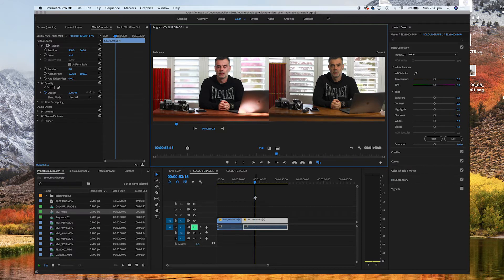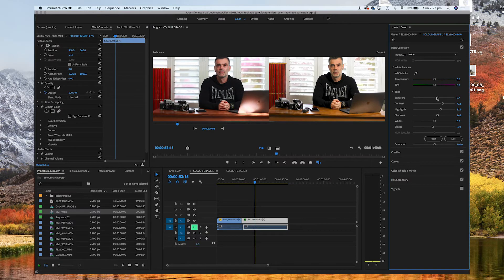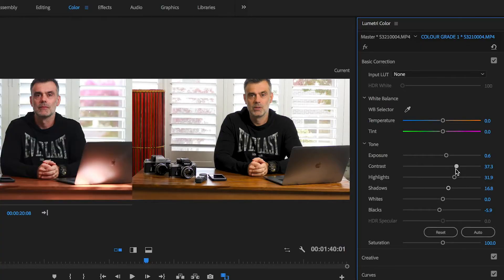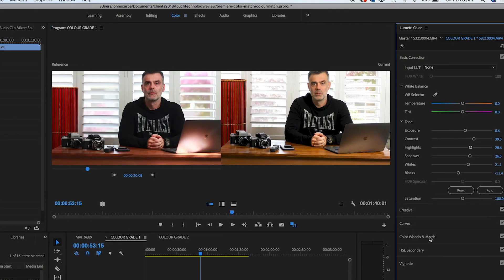Before I begin that process, I'm going to use the Lumetri Color basic correction tools to make the clip levels much more similar to the Canon. I think it's very important to do this before going into color correction because it's going to help you see the match much more clearly. I'm going to adjust the exposure, contrast, highlights, shadows, increase the whites a little bit, and reduce the blacks. Now in terms of brightness, contrast, and overall exposure we have a much closer match — but as you can see, the color cast is still completely wrong.